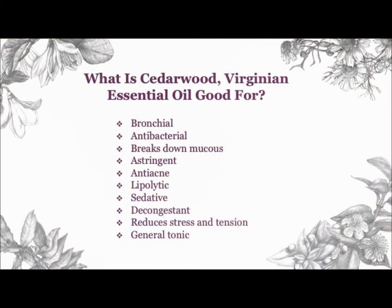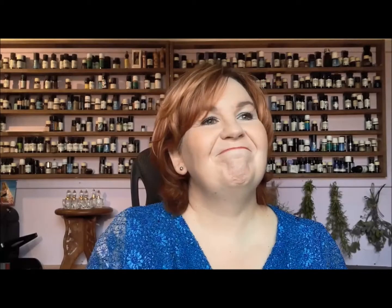Both of them are very good for stress and tension. But the Virginian, I would say, is better than the Atlas for muscle aches and pains — if you've got tension in your muscles. Anybody who talks about the British school of aromatherapy will tell you that British aromatherapists can't wait to get their hands on you — we do massage as part of our qualification. And cedarwood is fantastic for getting into the muscles. I would urge you to sit up for a moment, drop your shoulders down, relax your neck, and feel where you're holding tension. If you can feel it, cedarwood is fantastic.